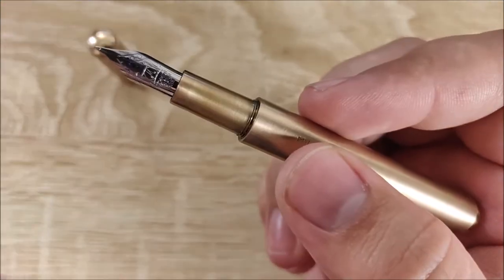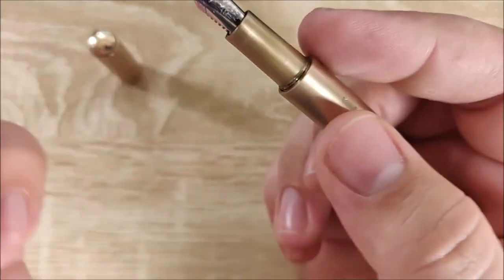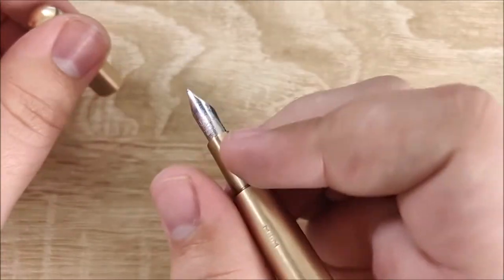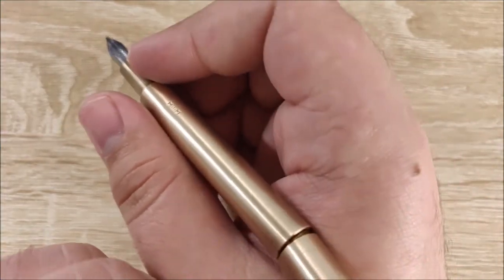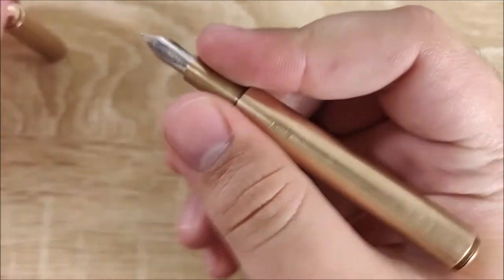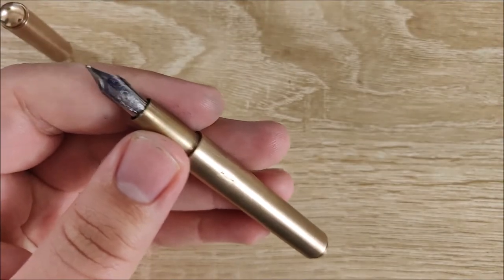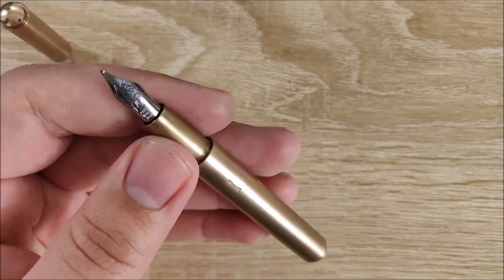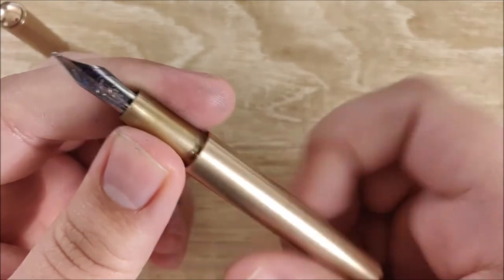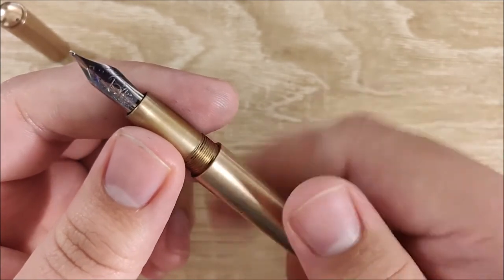The ergonomics are terrible and it's because of this. When it's resting against the back of your hand when posted it's fine, but as far as grip, it's terrible. However, the worst part of this pen is the converter. I never thought I would say that, but it's terrible — this is the worst converter I've ever seen in my entire life.